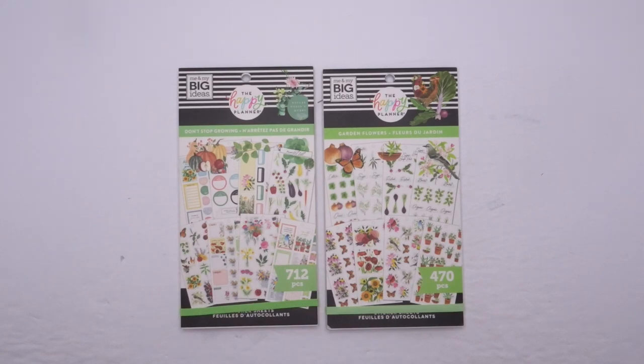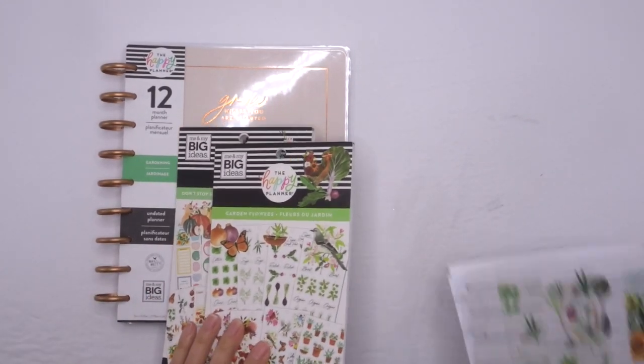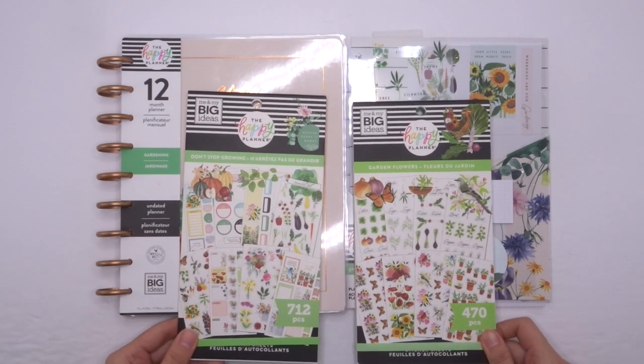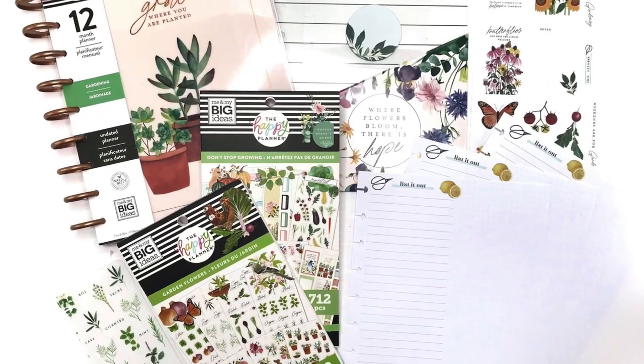I absolutely love this theme, and you can find these on thehappyplanner.com — I've included a link in my description below. I'd be so grateful if you guys used that affiliate link — it's at no extra cost to you, but helps me with just a tiny commission for sending you to the website. All right, but that is it for me. Thank you guys so much for watching. If you have any questions, please leave them in the comments below. If you like this video, please leave me a thumbs up, and don't forget to subscribe. Thanks for watching and have a great day. See you next time.